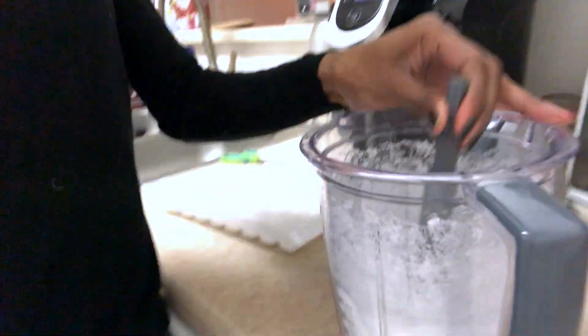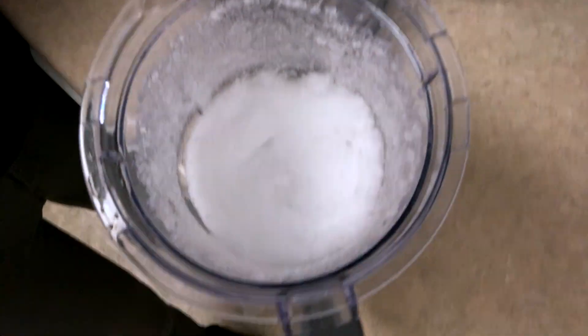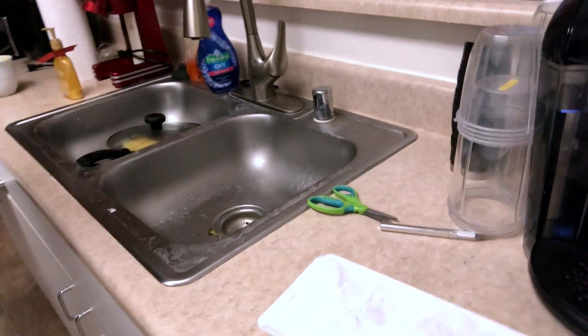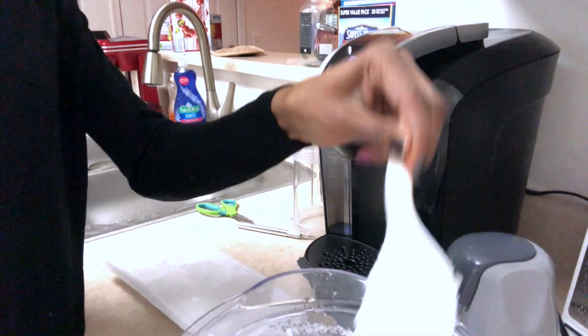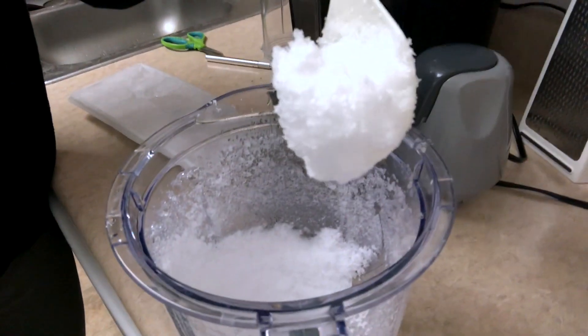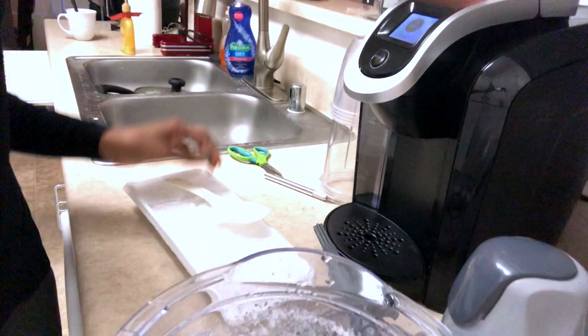Let's open it up. Sorry about the bad camera work. As you can see here, that's how it looks inside — it's really fluffy. It's really actually very fluffy, you can see. Really powdery, really fluffy, really light. So that's that. I'm going to set this aside — maybe I can make some powdery ice chunks out of that. I'll be right back and I'll show you how it looks when it's carbonated ice blended.